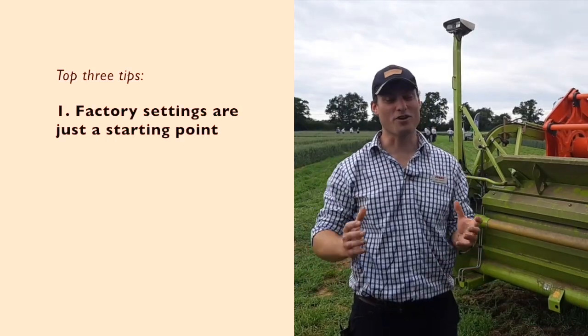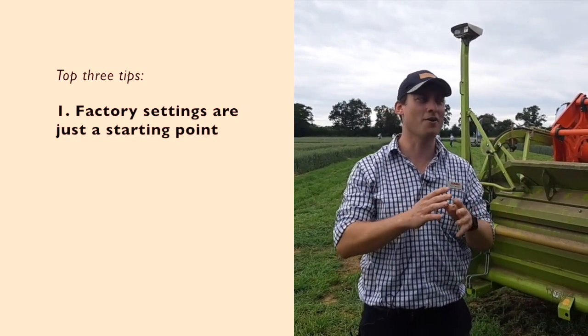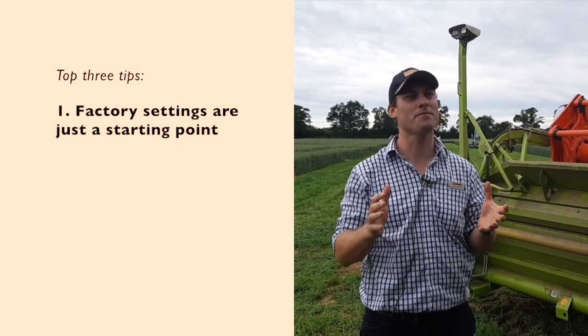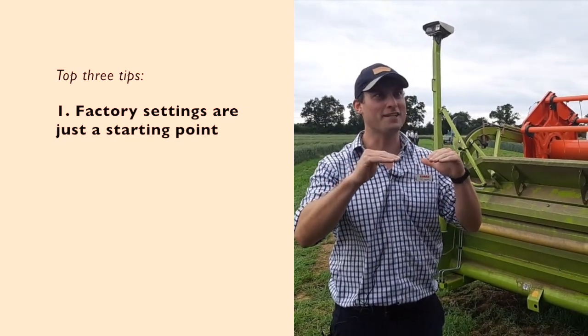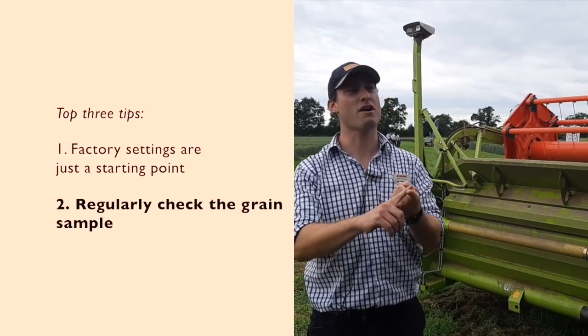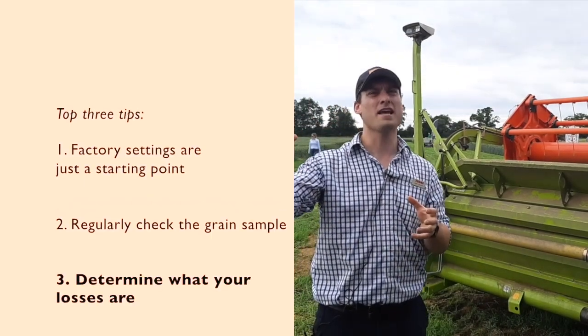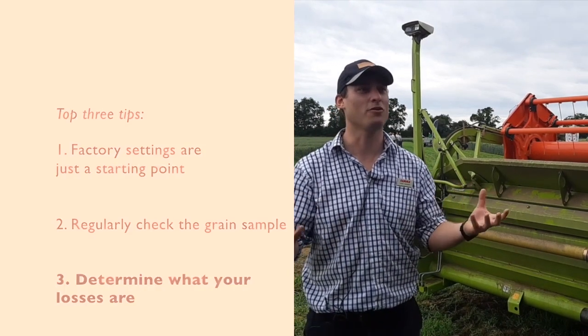If you were to give us three top tips for setting up this machine, what would they be? Okay, top three tips for harvesting this year. Firstly, factory settings are just a starting point — don't think there is an absolute guide you must stick to; they're a very good starting point and you work from there. Secondly, sample — a big determination of how the machine is performing, whether it's threshed enough or you're causing damage. And thirdly, losses — get out, have a look and determine where the loss is from; it also determines how the machine is set up. So in summary, there are a number of things you can do to optimise combine performance. And just remember, it's the yield in the tank that you get paid for. See you next time.